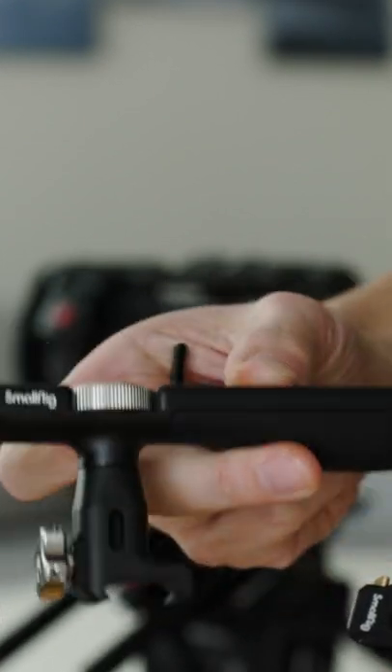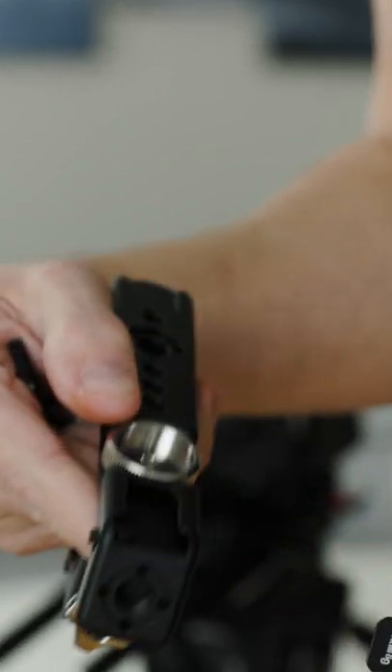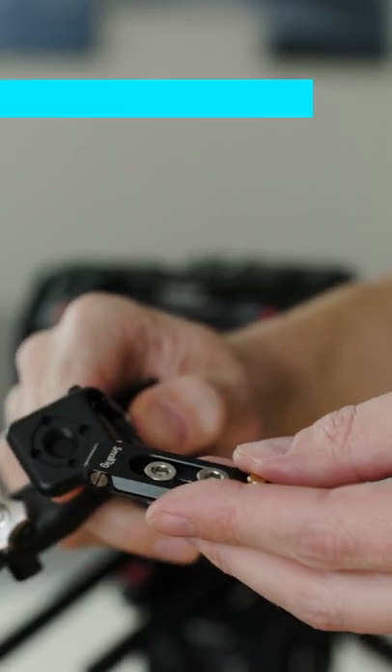This other one is a Universal NATO top handle from SmallRig. The article number is 2950 if you want to google it.